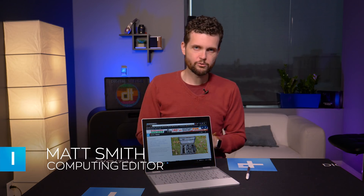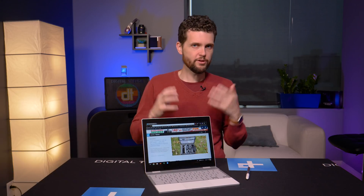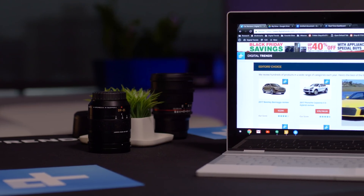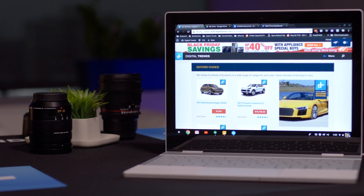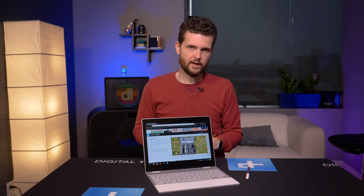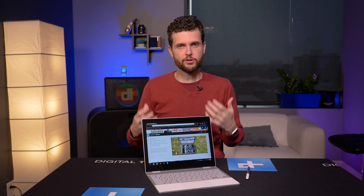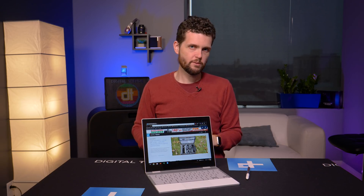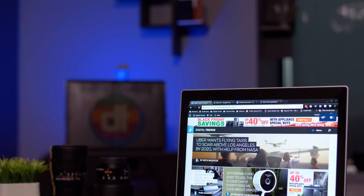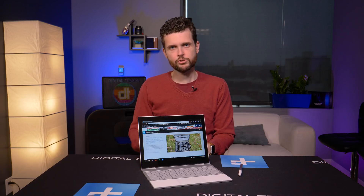Chrome OS fans were worried when Google discontinued the Chromebook Pixel earlier this year. Would there be a follow-up? Good news — there is, and it's called the Google Pixelbook. Like its predecessor, this is a premium device priced at $1,000 to start, so it is competing with other high-end laptops instead of going for the budget angle, which is what most Chromebooks do. At that price, you have to wonder: is it worthwhile to get a Chrome OS device? Let's take a closer look.